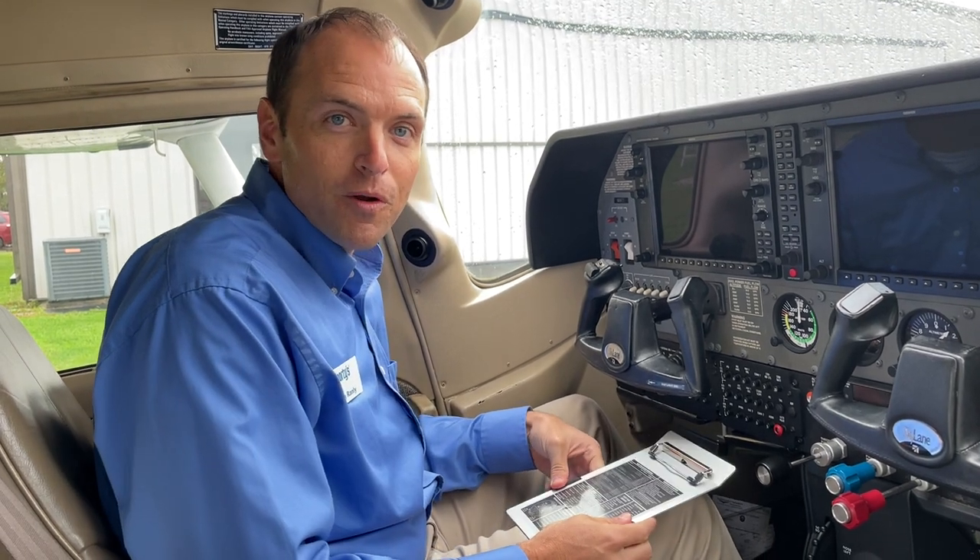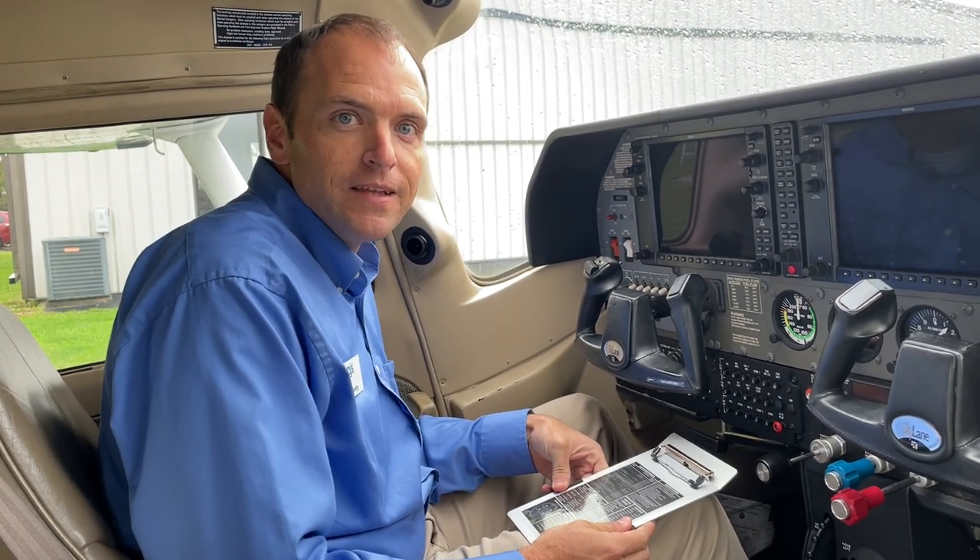Thank you for joining us for another one of Sporty's Product Pirate videos. Hit that subscribe button for more videos like this and check out all these products on sportys.com.